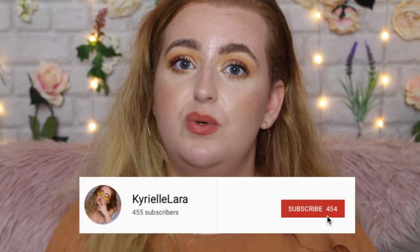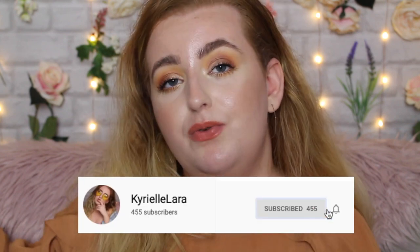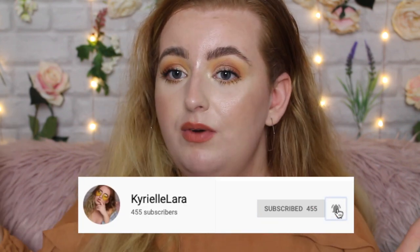So that is it from me. If you enjoy foundation reviews and makeup in general, feel free to subscribe — just hit the red button and the bell button and that will notify you when I upload. I love trying foundations, especially when they end up like this one. But I'm always constantly on the search for that perfect foundation for my skin, so we're going to keep on trying them. I hope you're having a wonderful day wherever you are in the world and I hope to see you on the next one. Till then — bye, guys!